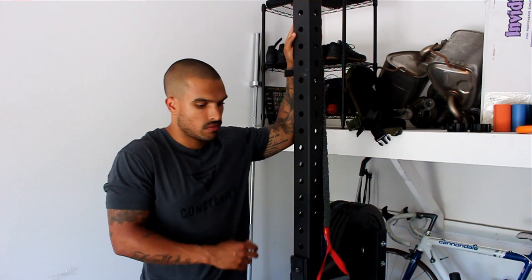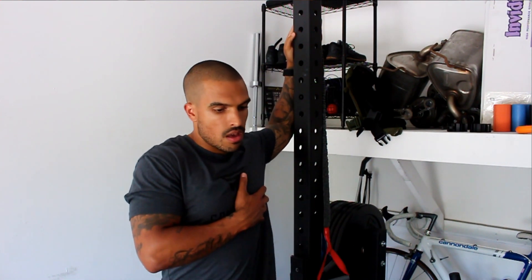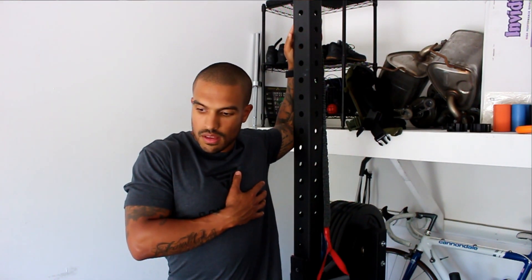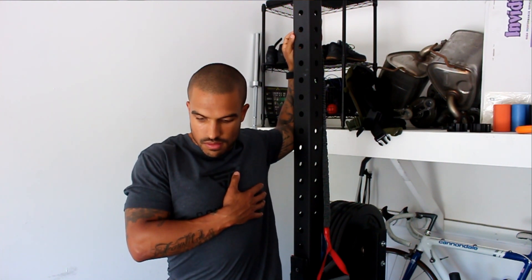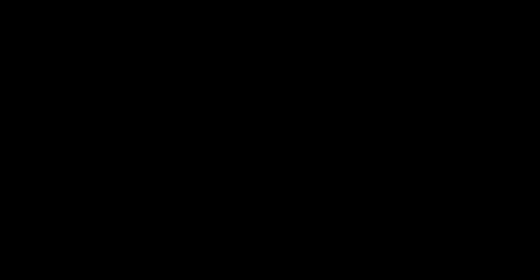For stretches, there are three main areas I want to focus on: the pecs, the hamstrings, and the calves. Those will usually take the most abuse when it comes to burpees. For the pecs, I recommend finding a post on a rig or a doorway, placing your elbow flat against that surface at a 90-degree angle, and driving your chest forward to create a big stretch in your pec. Stay passive and relaxed and spend about a minute or two on each side — especially helpful if you've been sitting at a desk all day.